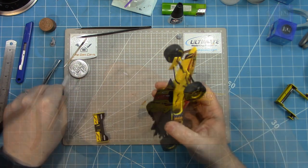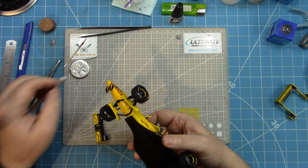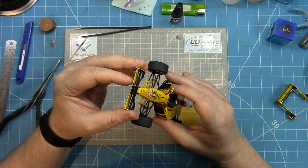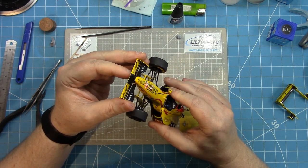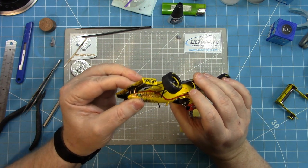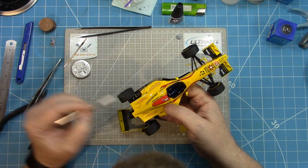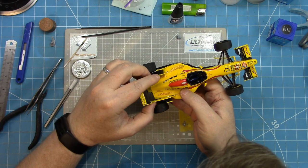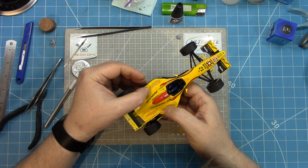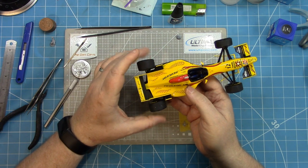The front wing can be added — a couple of dabs of CA glue and that attaches from the underside. You need to make sure it's aligned with the rest of the car. Similarly for the rear wing, a couple of dabs of CA glue at the locating points and that slots in. As you can see, all of that rear suspension and engine detail is almost completely covered.